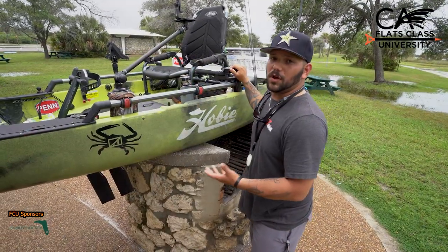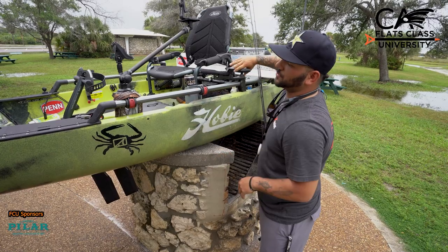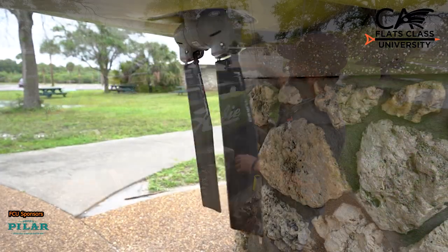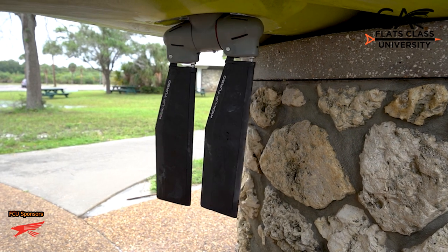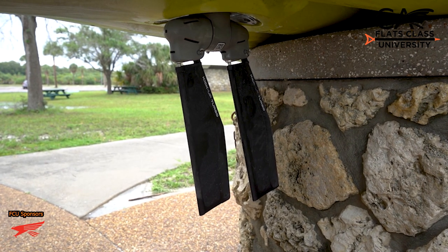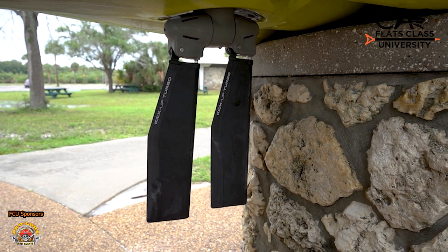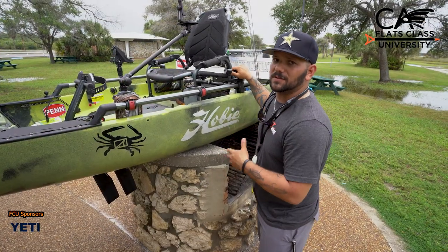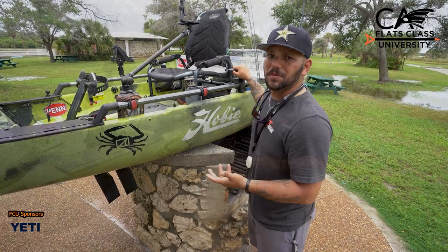Another cool feature with the Hobie 360 is the Mirage Drive system. The whole Mirage Drive turns 360 degrees with this lever right here. So if you're in close quarters — docks, mangroves — and you want to back up or turn left or right, you can do it by just turning this knob. It makes life a lot easier to maneuver through those areas to chase your fish, whether it be a snook or a tarpon.